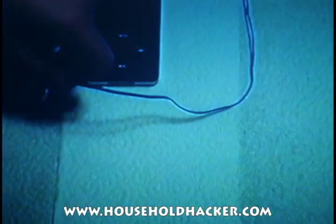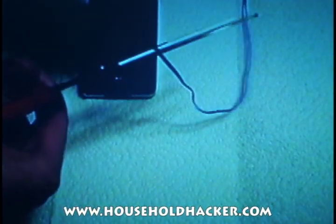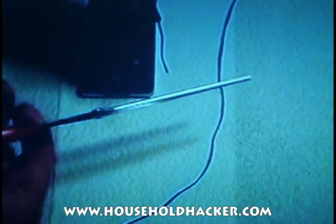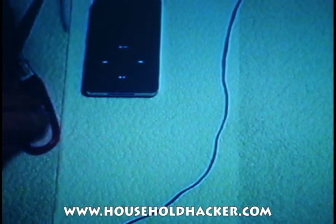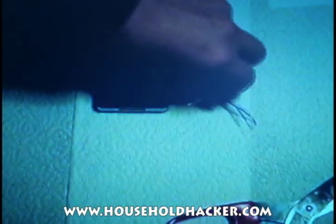Right now, you need an old set of headphones, and you're going to need to clip it at the base. Next, you need to expose the two wires, so you might have to strip the cabling on the outside to expose the copper base or metal base, whichever you have. It doesn't matter.